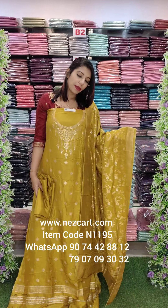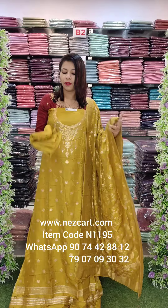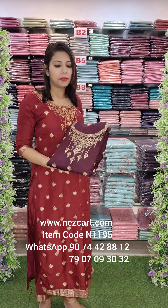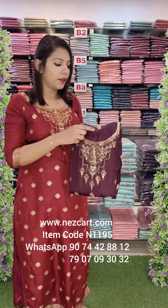Pure Dolo Benaras fabric on top and viscous sand on the bottom in the same tone. The same pattern of work is available in the dark purple shade.